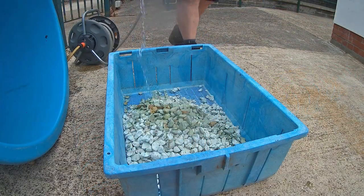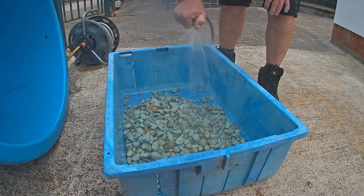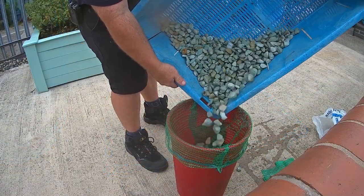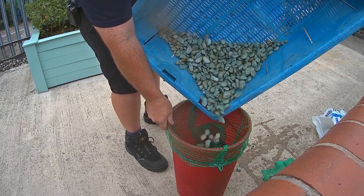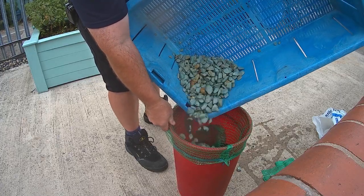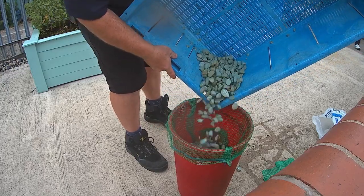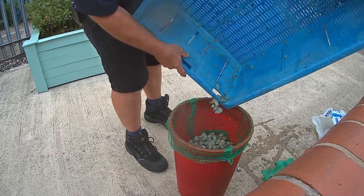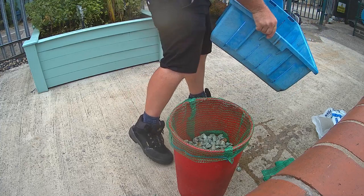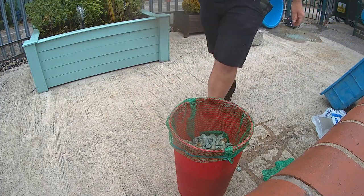To use the zeolite, remove it from its packaging and give it a good rinse to remove any dust. The zeolite should then be transferred into a nylon meshed bag. The bag will keep the zeolite together and allow a good flow of water through it. Don't overfill the bag, as the zeolite is quite heavy and could split the bag.